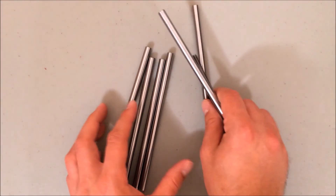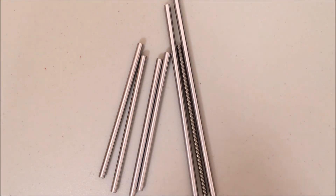Here are the metal rods that came with the kit — you have four shorter ones, two longer ones, and a threaded rod.